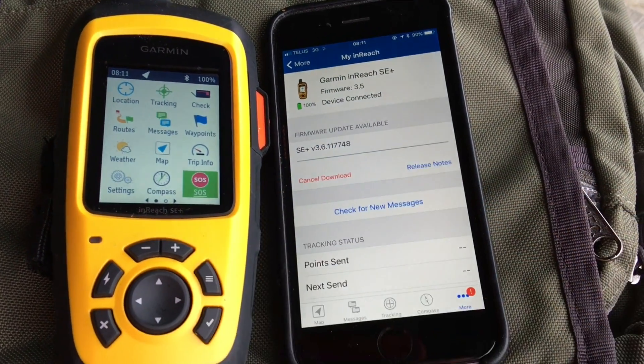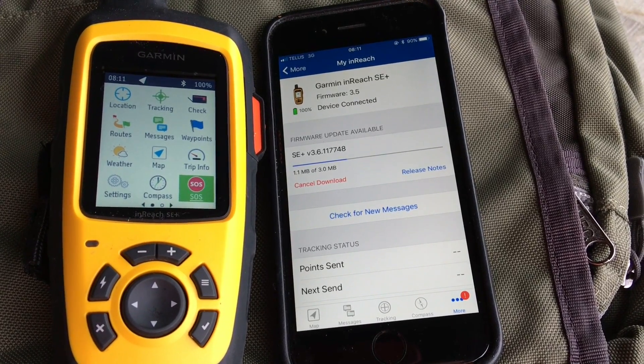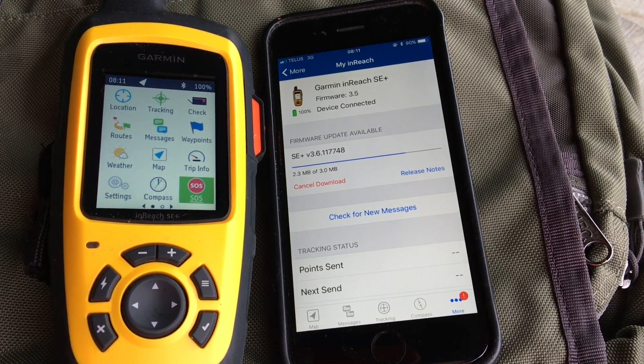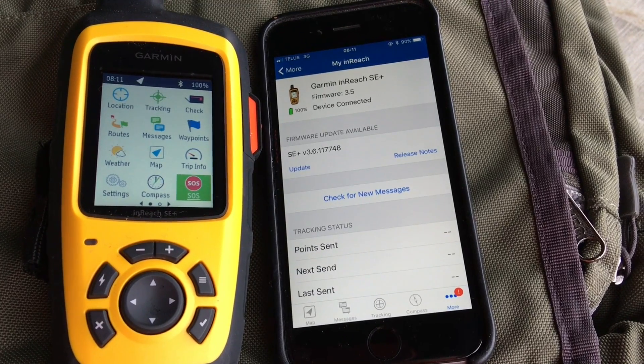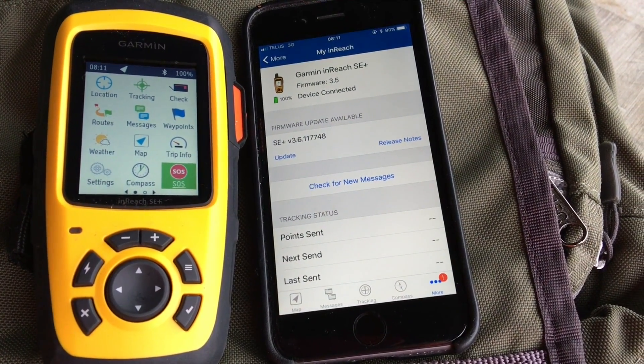We can tap on Release Notes to find out what's been available, or we can tap to download the update, which will then transfer over to our inReach device. Make sure you have the April 2017 update of both the Earthmate app and the inReach firmware.